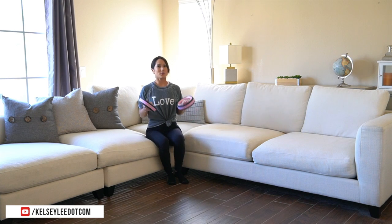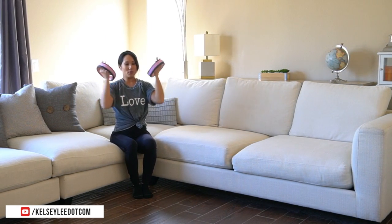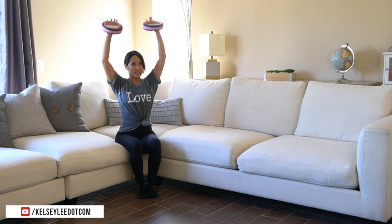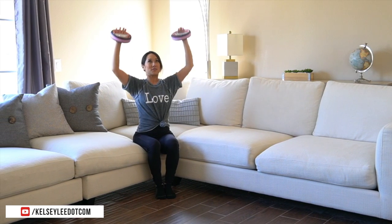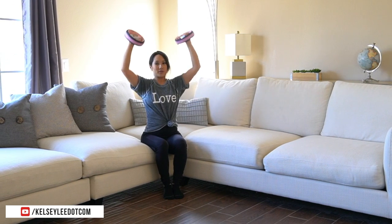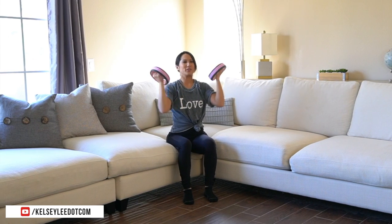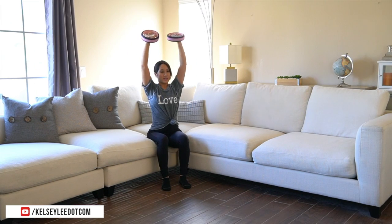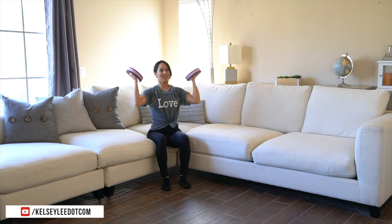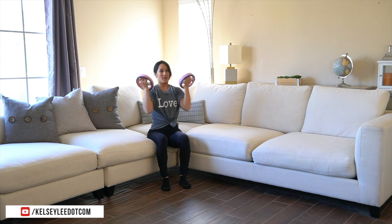Grab both weights. We are going into a shoulder press. Bring it down in front of the face — making an Arnold. Exhale. Nice tight core. You can definitely use a couple different sets of weights. If you have twos, fives, tens, twelves, use a variety and see what's going to give you the most bang for your buck. When I'm working out on my own, I'll usually have a couple different pairs set out so I can go back and forth and increase my intensity without sacrificing form. Last two and one.